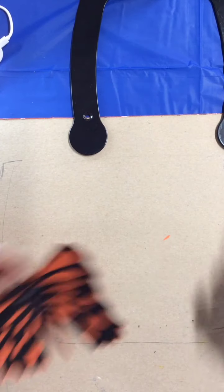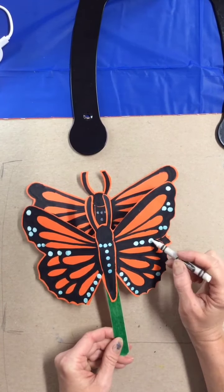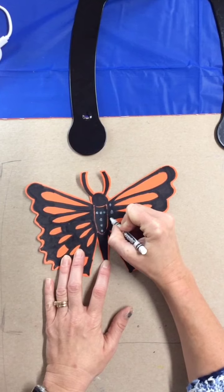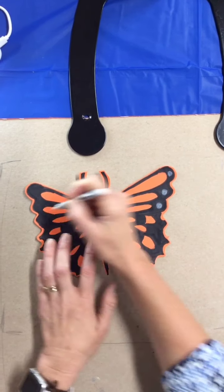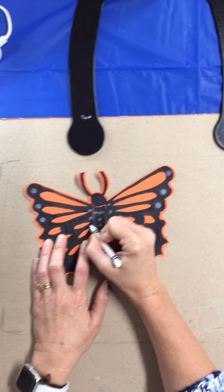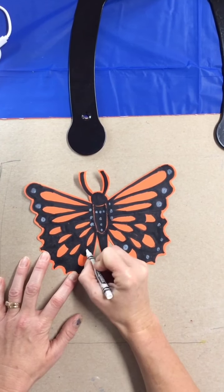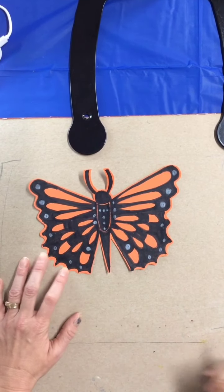Then you will need your white crayon and you can add little dots. On mine I used paint - you can also use whiteout, white paint and a q-tip, or just your crayon. Your crayon doesn't work too bad at all. You can make larger white dots if you want. It's your creative choice how many dots or white patterns you would like to add.